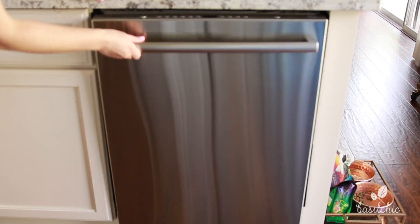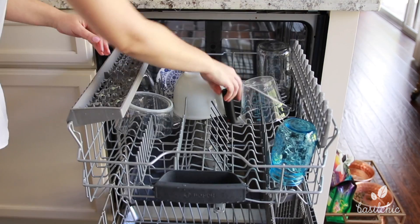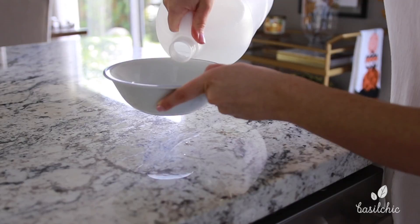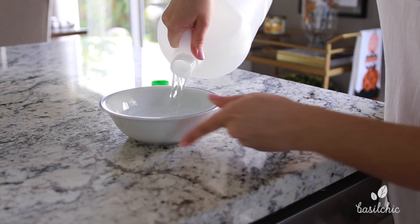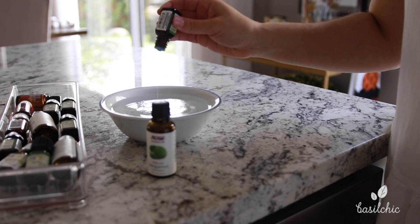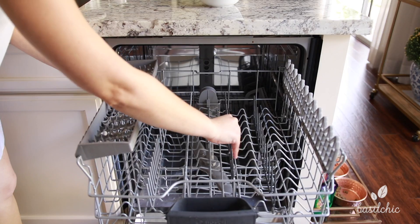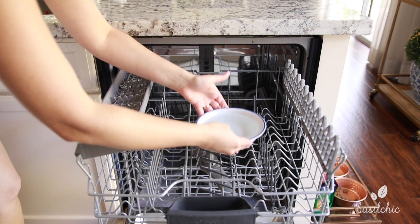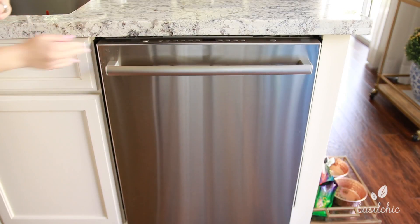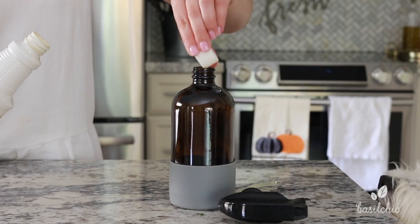Next up is the dishwasher — we always run it the night before, and there's a reason I'm starting with this. Once I unload it, I'm going to deep clean the inside by using a bowl of vinegar and some essential oils — bergamot and peppermint. I put the bowl on the top rack and wash the dishwasher like normal. My all-time favorite cleaner is this Thieves concentrate spray and I go through about a bottle a week.